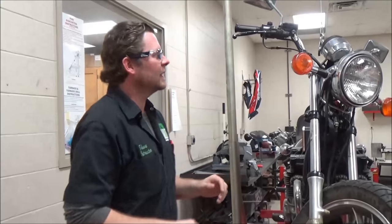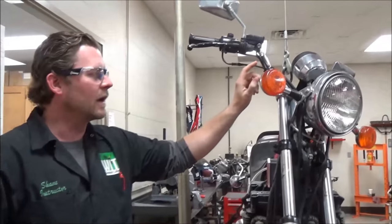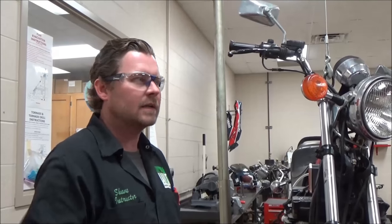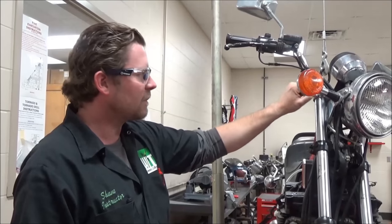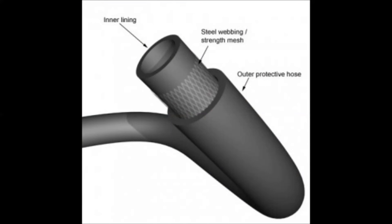This is something that is really taken for granted. When we talk about becoming a technician, we want to master our craft. Anybody could just take parts on and off, but understanding how this brake line is actually made makes the difference. If you did a cutaway of this — well, there you go, there is a cutaway.